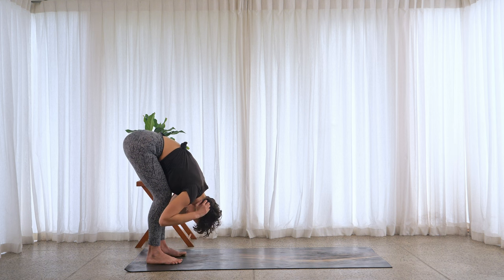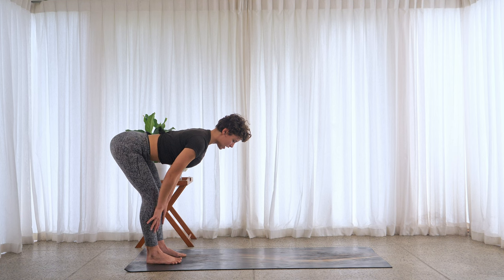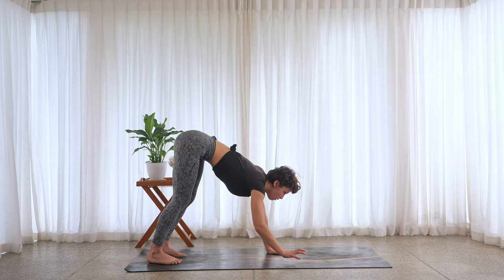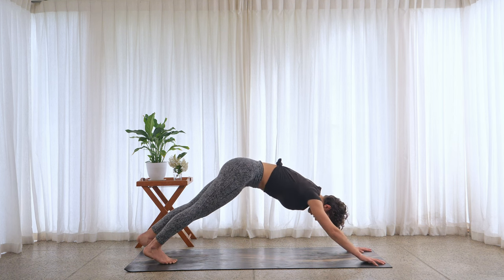Exhale, Uttanasana. Breathe in, lift the arms. Uttanasana — find a long spine. Exhale, soften the knees, fold yourself forward, tuck the chin in. Inhale, halfway lift — draw the belly button in, shoulders down. Exhale, walk yourself back out long, finding your hollow plank again.